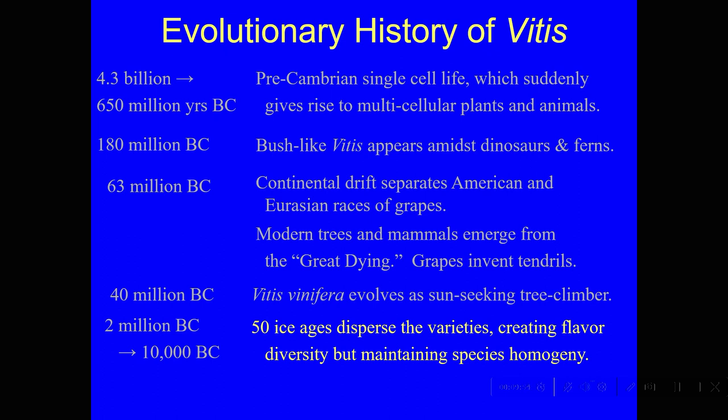Practically all of the grape varieties — and there are just hundreds of them — came into being up in these mountain valleys and created a huge amount of flavor diversity, while still maintaining the species. They were all still Vitis vinifera, and they could propagate sexually and so forth.